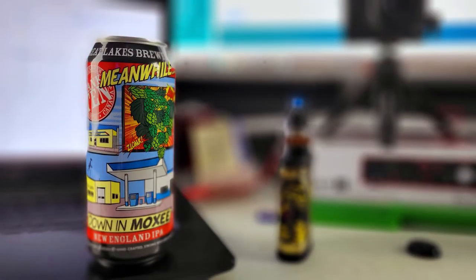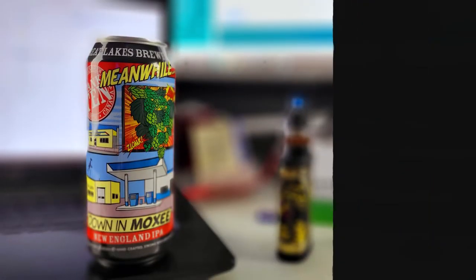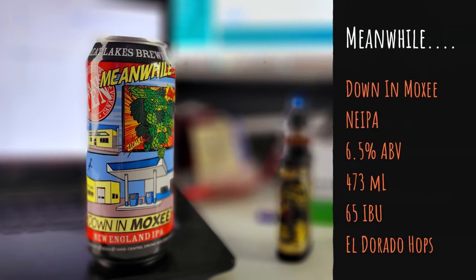So from Great Lakes Brewing out of Toronto, this is Meanwhile Down in Moxie — a New England style IPA coming in at 6.5% alcohol by volume in a 473 milliliter can, 65 IBUs. This one is brewed with El Dorado hops, and the hometown of El Dorado hops is apparently Moxie — I just looked that up.